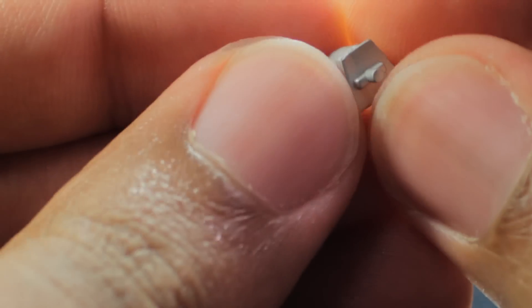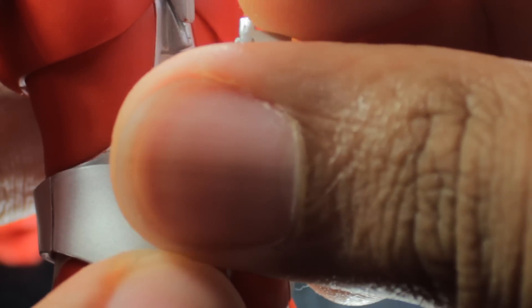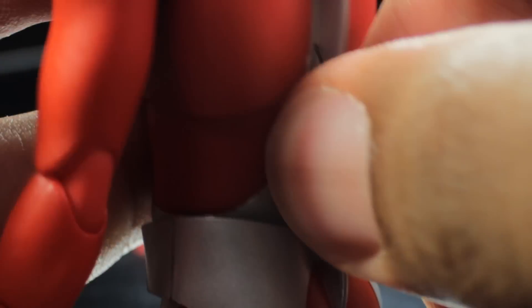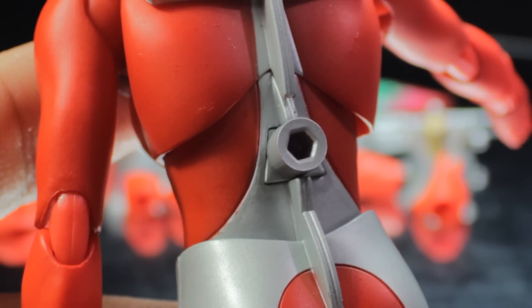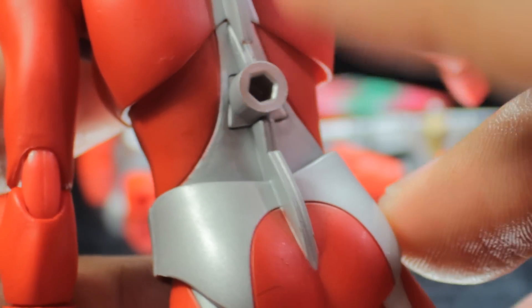The next accessory is the accessory stand piece — very nicely done and very simple. To attach this, we'll grab our figure, spin around to the back, pop out the lower panel, and put on the new accessory stand piece, following the pattern. Now we can put Ultraman Taro in truly seamless jumping and flying poses. I've been using the Tamashii clips, but this is absolutely fantastic — definitely very cool.